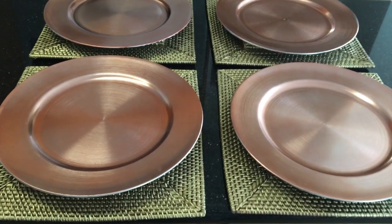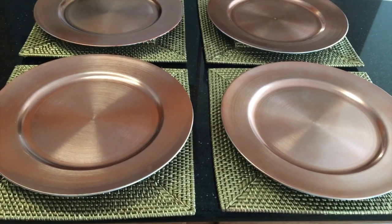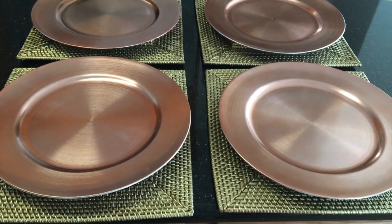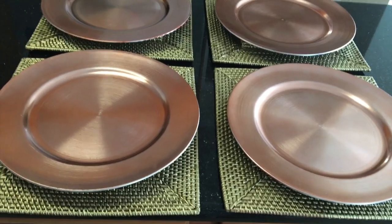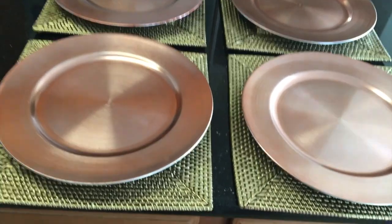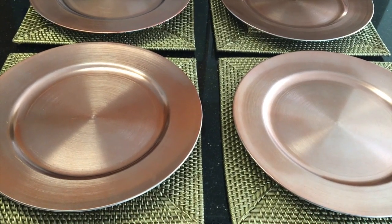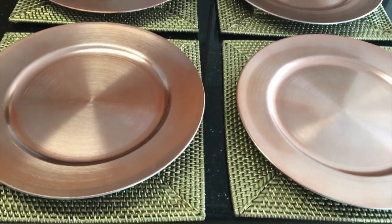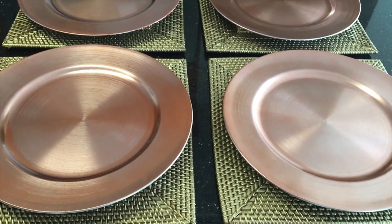Hey guys, it's Katherine, and welcome back to our channel. I had to show you these chargers. This is probably going to be the shortest video you've ever seen me make, but I was in Dollar Tree the other day and I was going to try to wait until I got a whole lot of items and do a haul, but these chargers were so cute I wanted to show you just in case someone wanted to go out and pick these up.